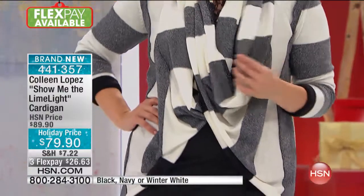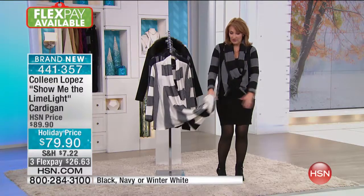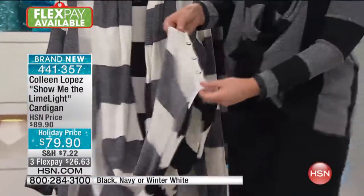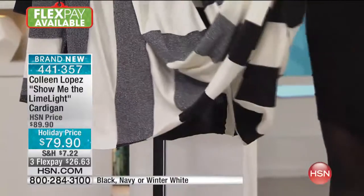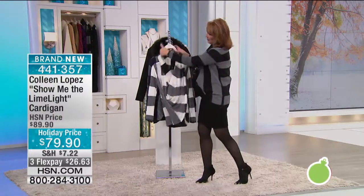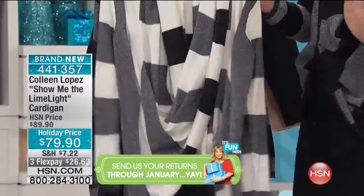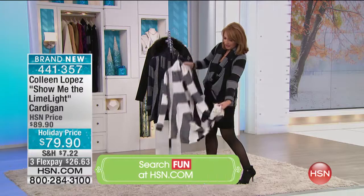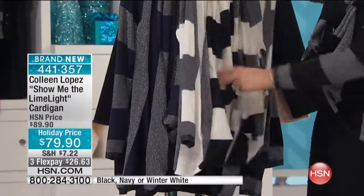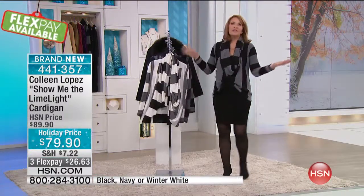Let me show it on the white — it might be the easiest to demonstrate. This piece gives you a long, gorgeous look. You can unbutton it completely and wear it down like a long duster. Or you can button it up, take the front, twist it once, put it over your neck, and get this beautiful fun drape going on. Another way: bring it straight up and get a cardigan with a fun shawl front. Basically your scarf is built into your cardi.